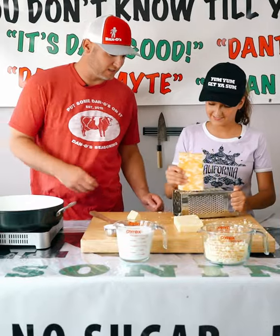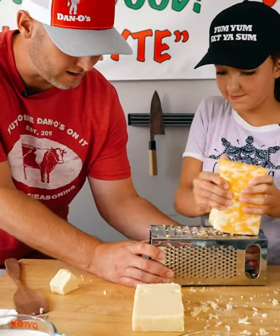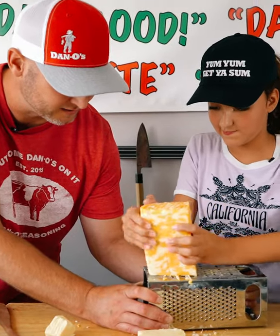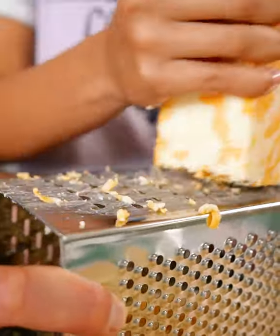Moving right along. Now let's see if I hold it. There we go, now we're making progress. Just make sure you don't shred your hands. Keep going — got a ways to go.